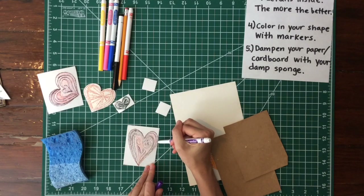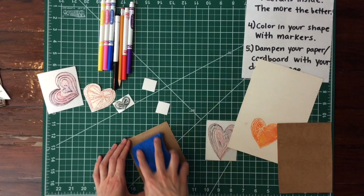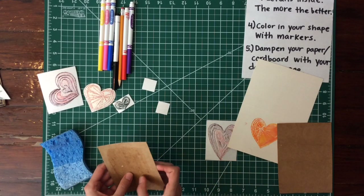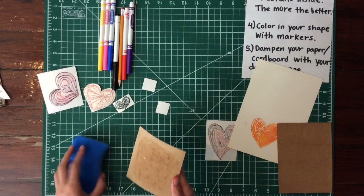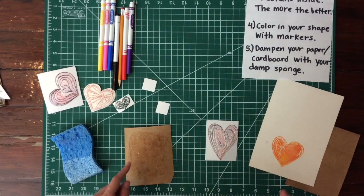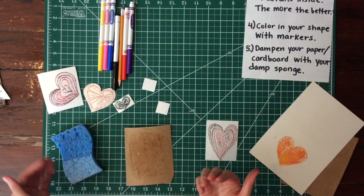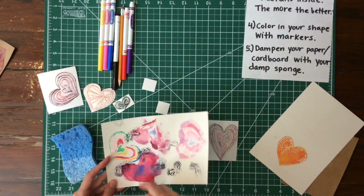Take your damp sponge and brush it onto your cardboard. It might buckle a little — that means the paper will fold slightly. It should feel just damp, kind of like your sponge, but it shouldn't be dripping or soaking wet. If it's too wet, the ink from the marker will spread too much and you'll lose some of the detail. This is a good example of what using too much water looks like.